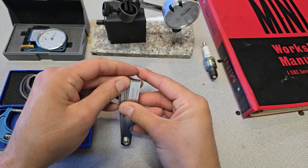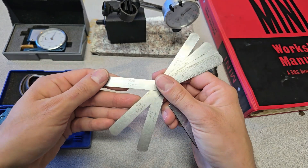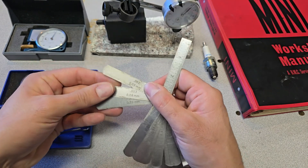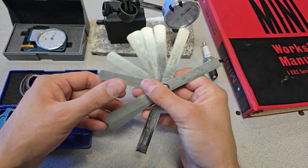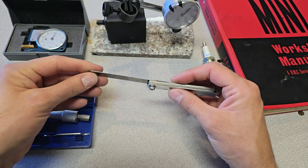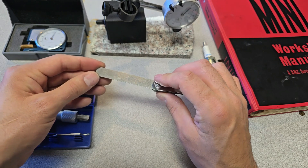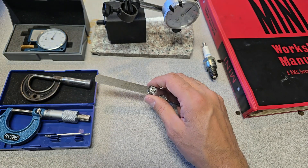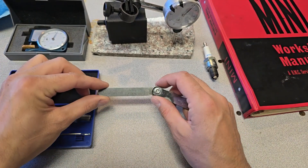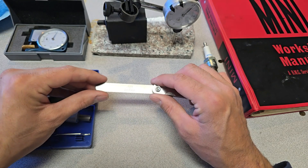These are feeler gauges — bits of metal that are precision ground to the thickness specified on the tag. This one says 20 thousandths, or 0.50 millimeters. They come in various sizes, down to really small sizes like 0.002. We're going to focus on the 25 thou for this example. First, you want to make sure these things are clean. When dealing with tolerances of a thousandth of an inch, any dirt, debris, or grease will affect your measurement. So always give them a wipe down — you can use solvents to get them clean.